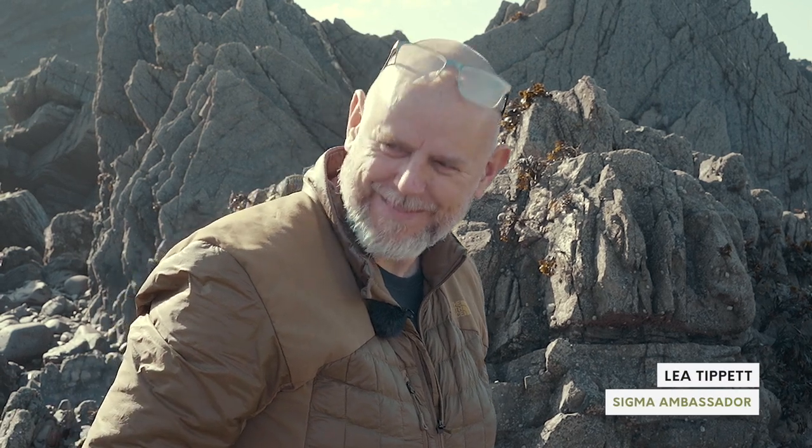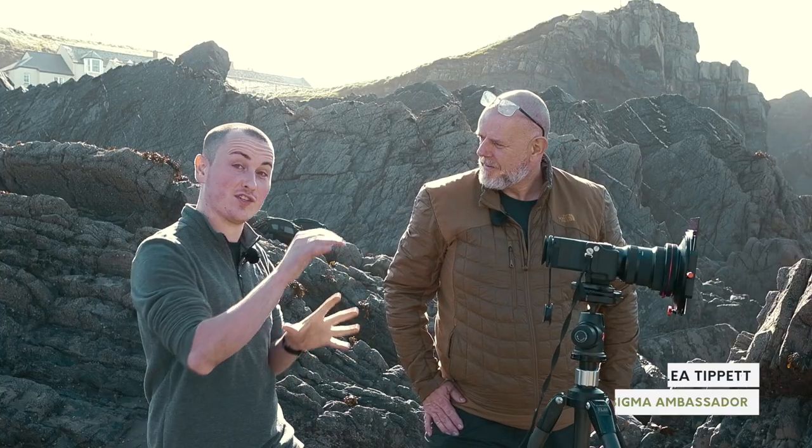Hello, we're down in the south west with Sigma ambassador Lee Tippett today. We are actually looking at one of the special features on the Sigma FP, which I don't think many other cameras have.